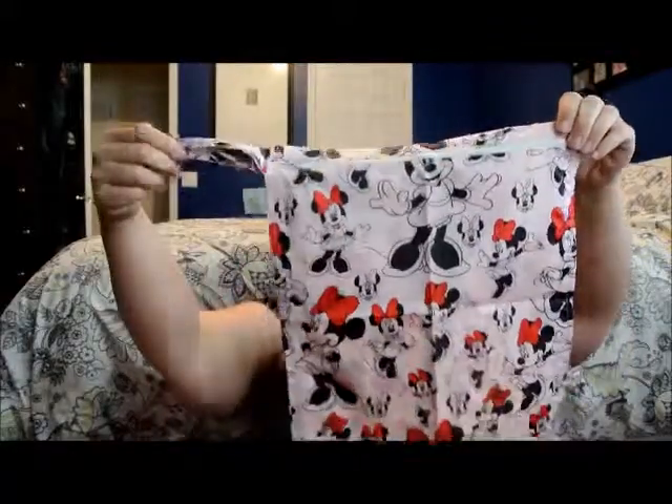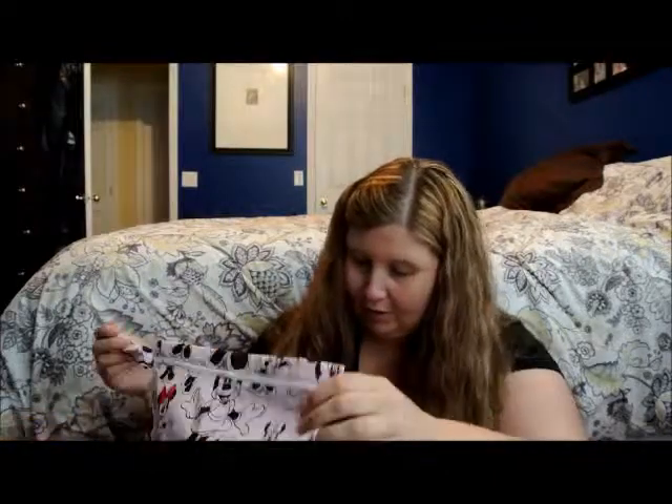I thought this would be good to take to the beach because we're going to the beach. It's a Minnie Mouse bag — okay, well done!